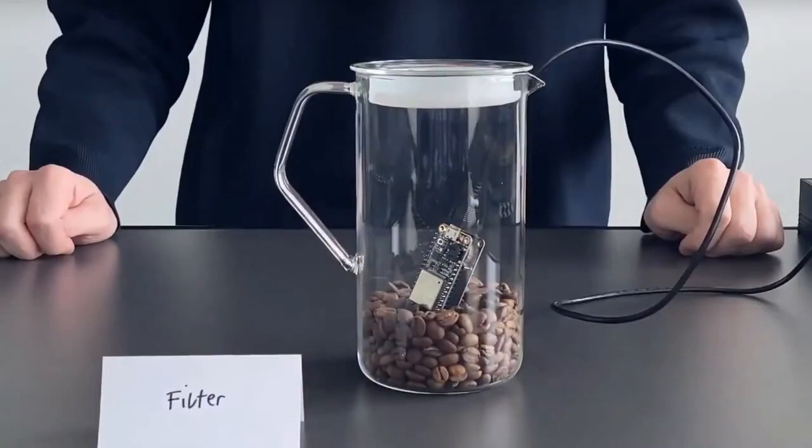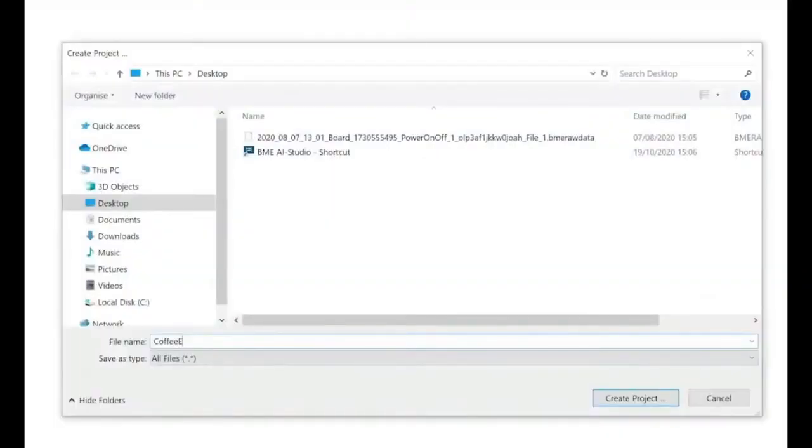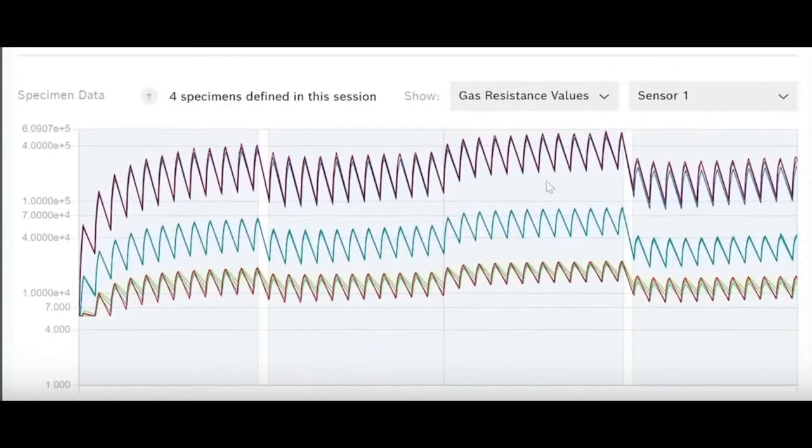The dev kit saves that data to an SD card, which you then pop into your computer and load into the BME AI Studio from Bosch — a software that runs on Windows. It takes the data file, and here you open it and it will plot the data. You can see the plot with multiple traces in different colors representing the eight different sensors. They all kind of follow along each other, although there's a DC offset — I think because there's variation from sensor to sensor, or it could be that they have different heater profiles.